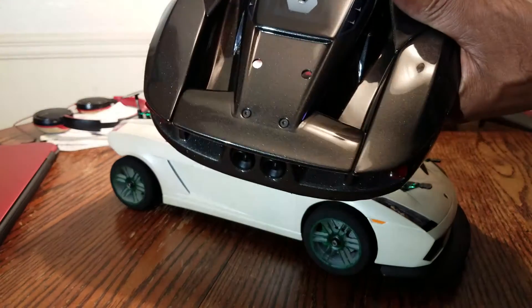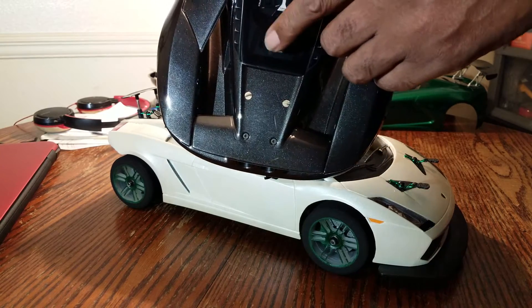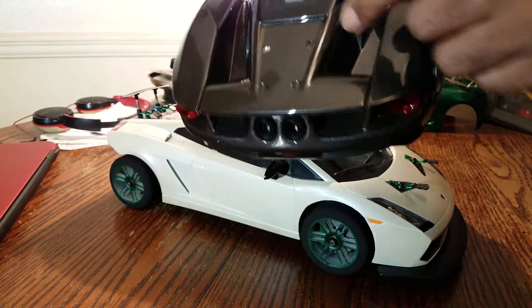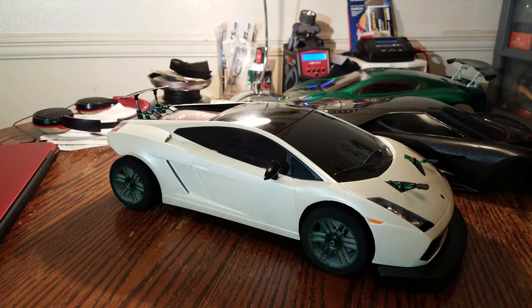If you guys are familiar with this light kit, it comes with a function mode switch where you can toggle between different modes, and I've got it mounted right here on top. I think that's pretty cool.